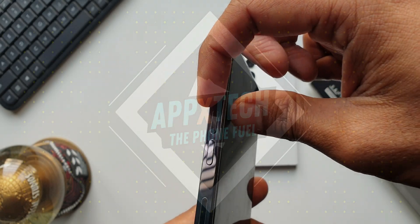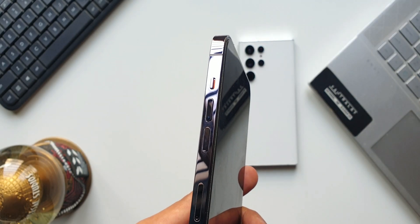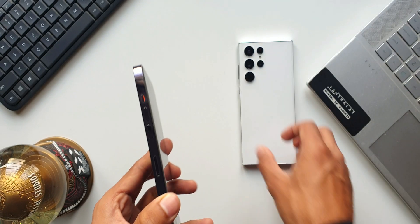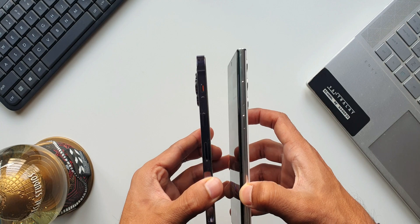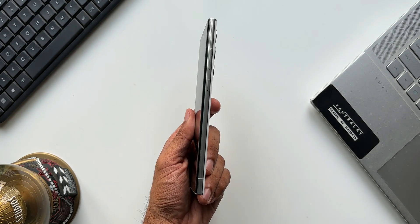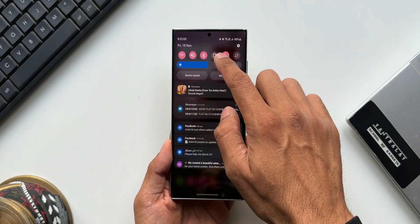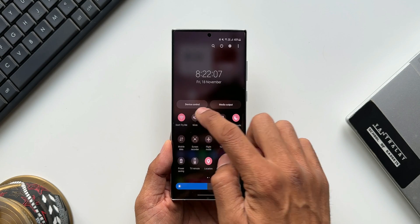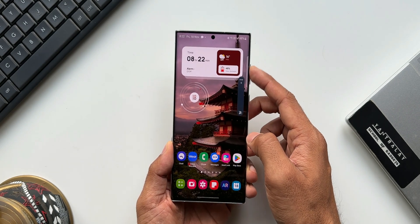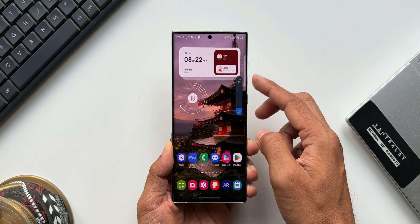We have seen the alert slider on iPhones as well as some OnePlus devices. This alert slider enables users to put the phone on mute in a jiffy, which is a very handy feature. On Samsung Galaxy phones we have never seen a feature like that — to mute the phone we always have to swipe down to open the quick panel and tap the sound toggle, or unlock the phone and use the volume keys.